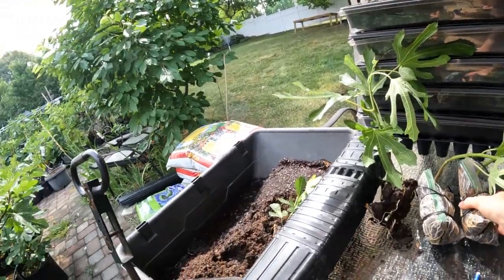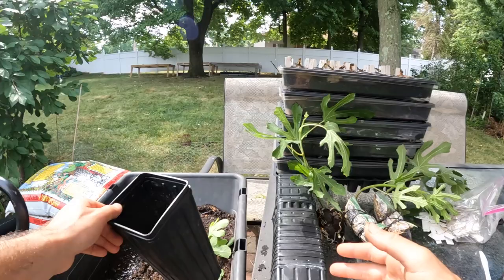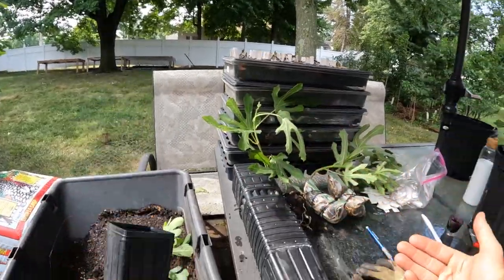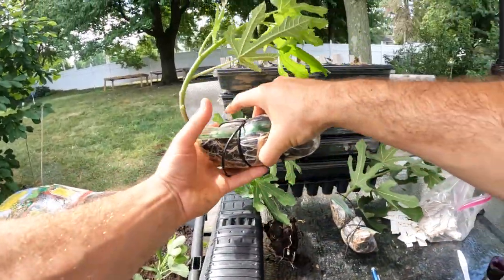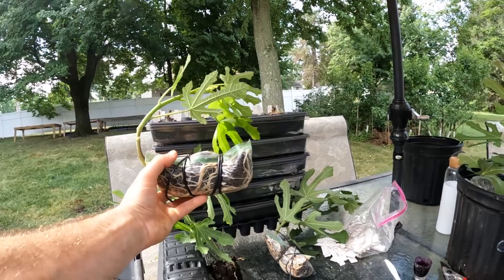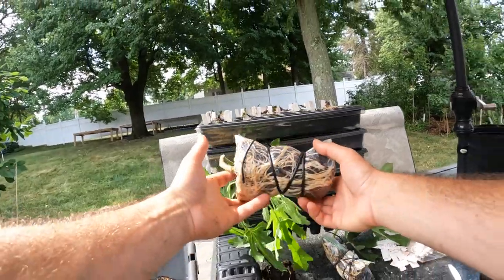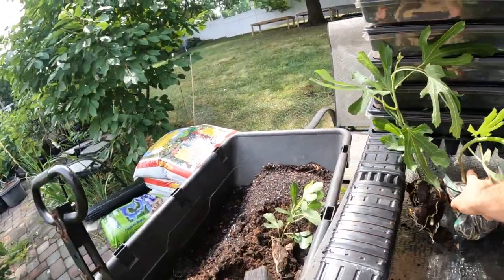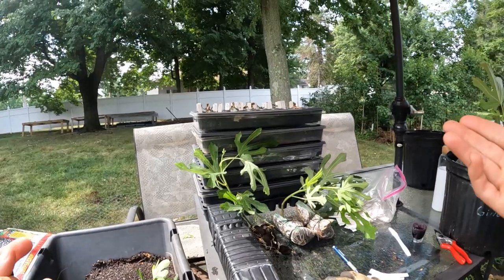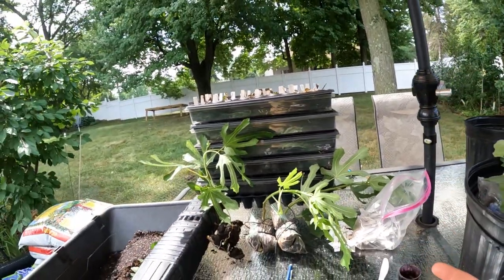Today really is all about just getting this air layer adjusted to the conditions here and eventually getting some root formation into these one-gallon size containers. To continue that process — while this was still attached to the mother tree — the problem now is that these trees are going to go through a period of shock because now they're severed from the mother tree. They do have a good root mass, but they really need to adjust now to be on their own feet. It's like letting your 18-year-old go when they graduate high school. There's an adjustment period that needs to happen.